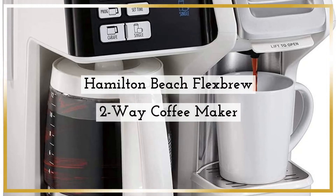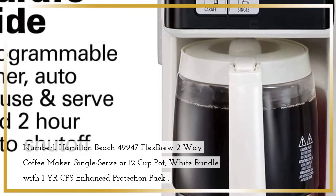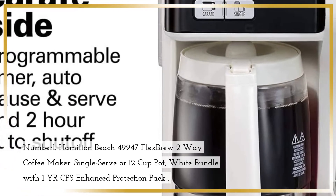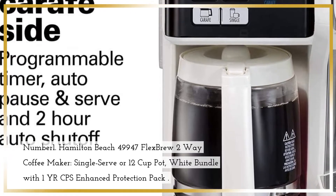Number 1. Hamilton Beach 49947 Flex Brew 2-Way Coffee Maker, Single-Serve or 12-Cup Pot, White — Bundle with 1-Year CPS Enhanced Protection Pack.